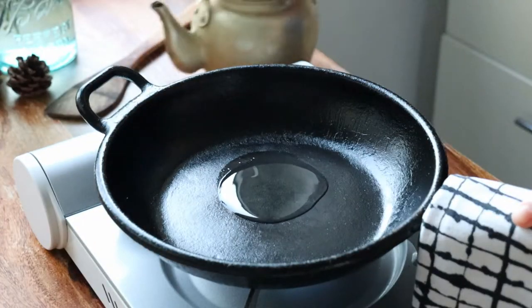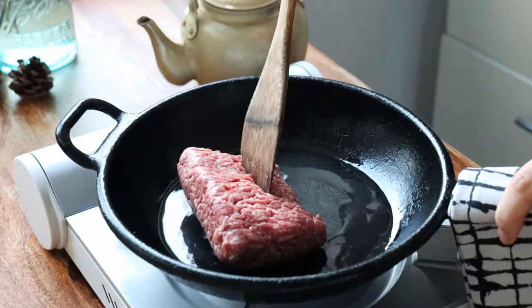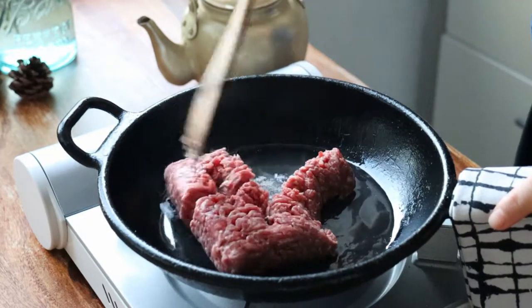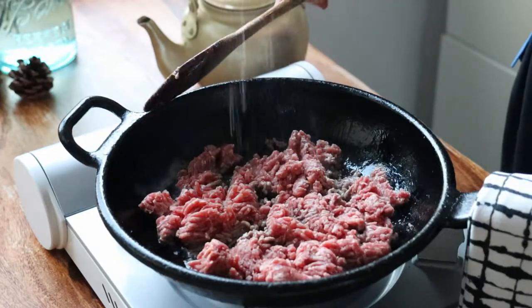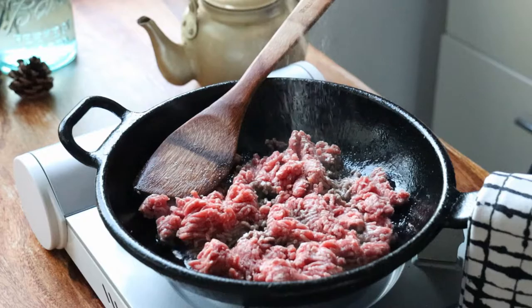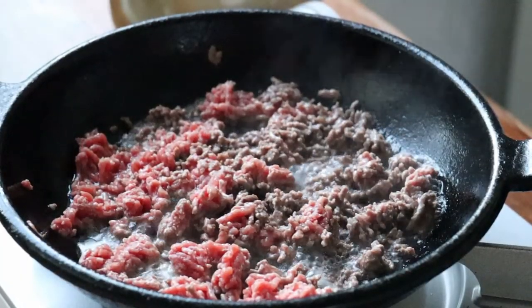Meanwhile, you can prepare the garnishes. Heat up some neutral oil on medium high and sauté some ground beef, breaking it up into small pieces. You want to under-season it with just a small pinch of salt and some pepper. Cook out the liquid.